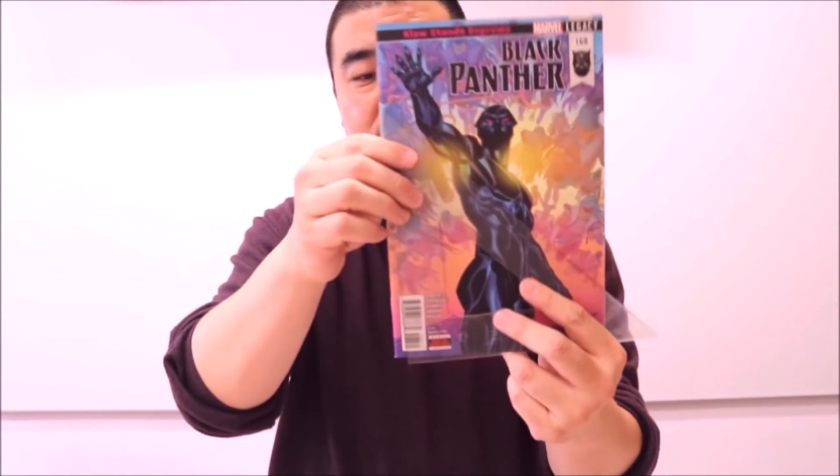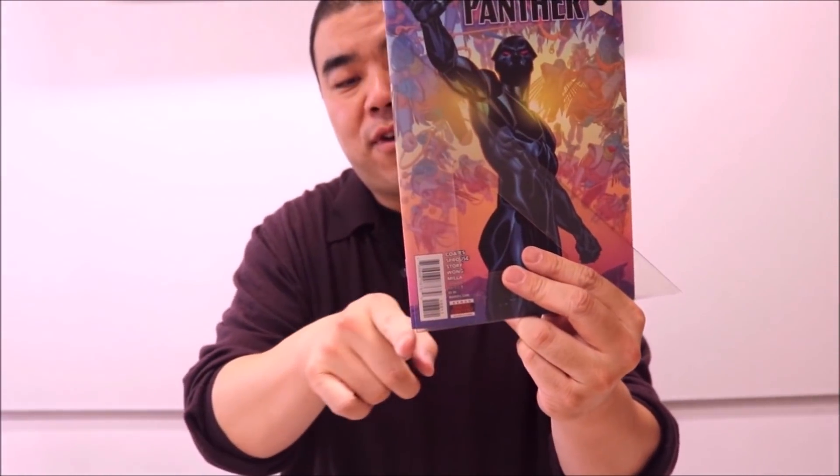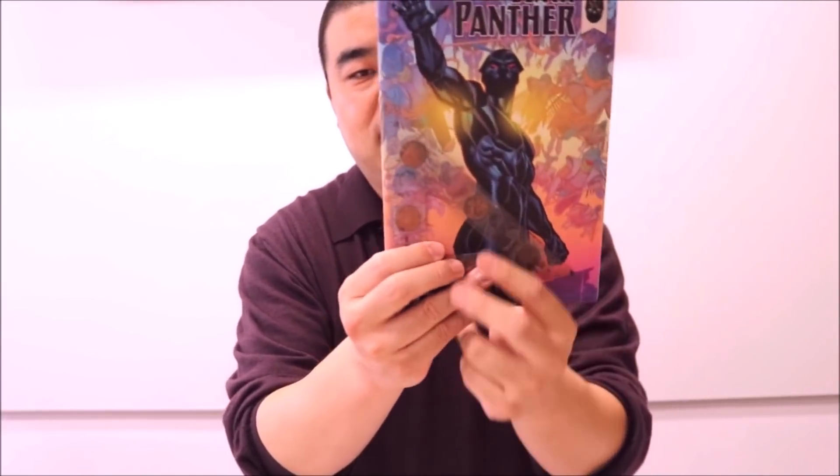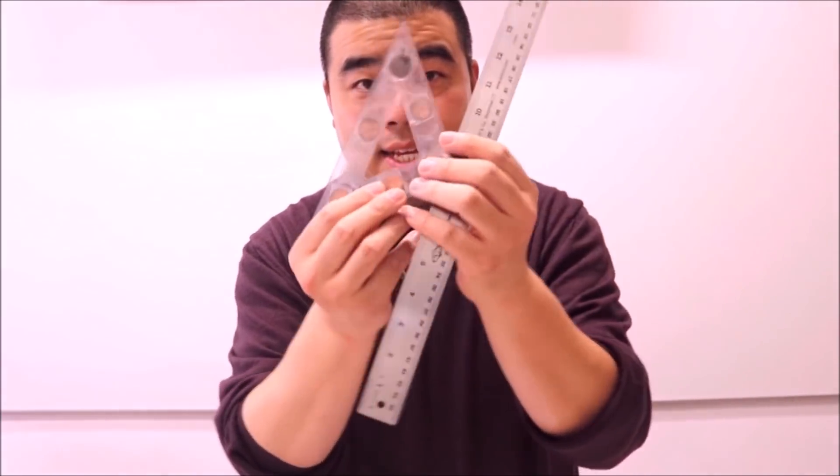You're going to need a triangular ruler. If you don't have a triangular ruler, you can use a book — for example, here's one of the books I work on: Black Panther. Any book can be used like a triangle ruler, as long as you have a 45-degree angle. You're not going to be using this as a measurement — you just want that 45-degree angle. So without further ado, let's start finding the center of the circle with these items.